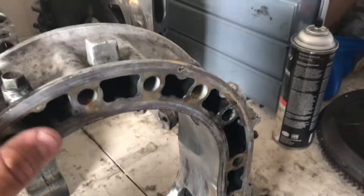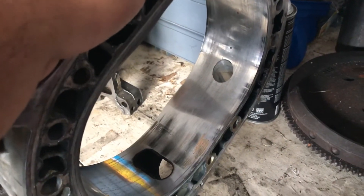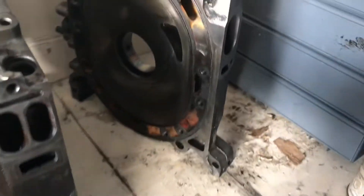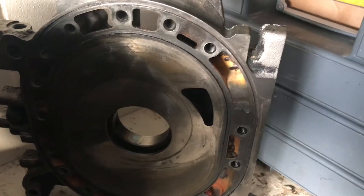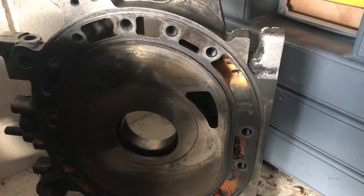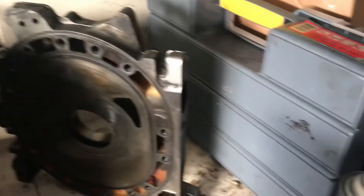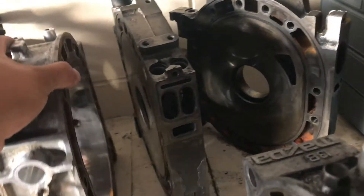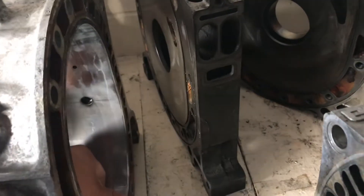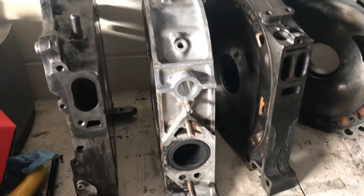Where did I start? Start by getting all the plates and the housings. I still got to port everything. Plates are pretty nice — I got them off of eBay. Stock ports. I'm just going to probably have them street ported if I don't do it myself. The housings aren't in perfect shape but I think they'll work just fine.